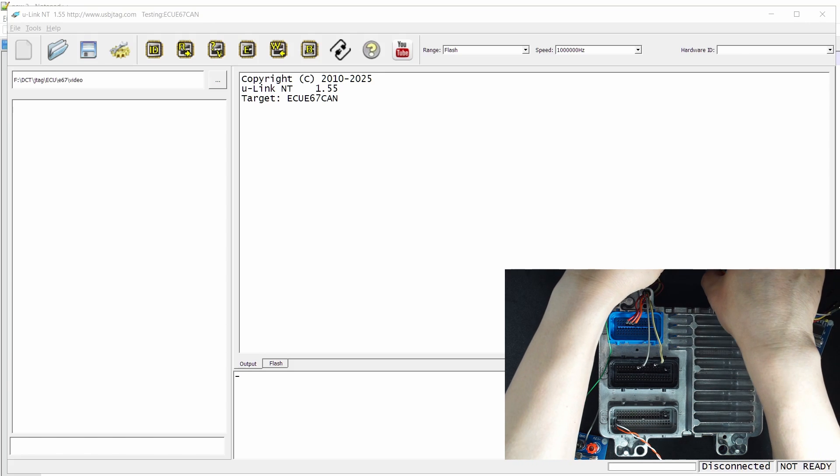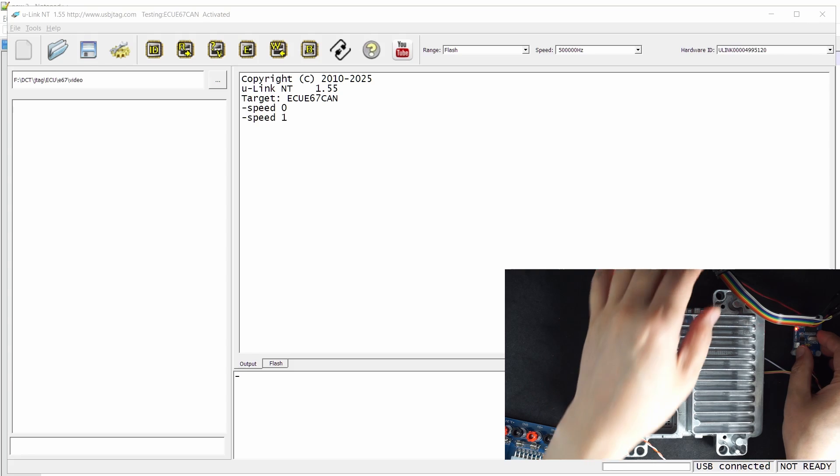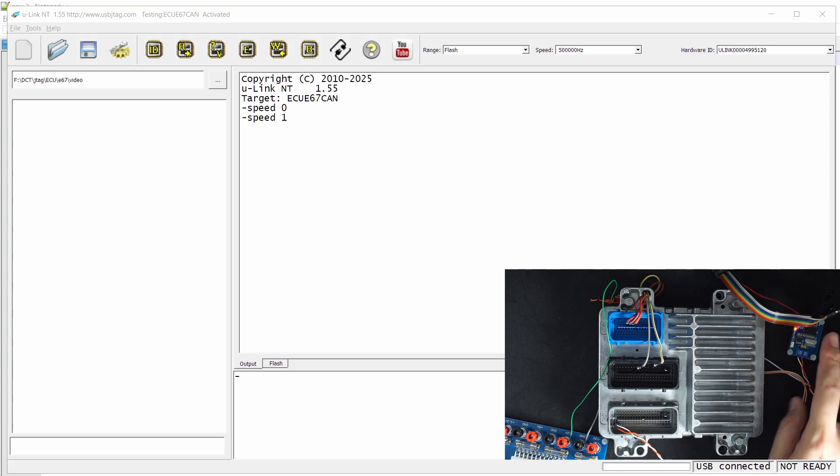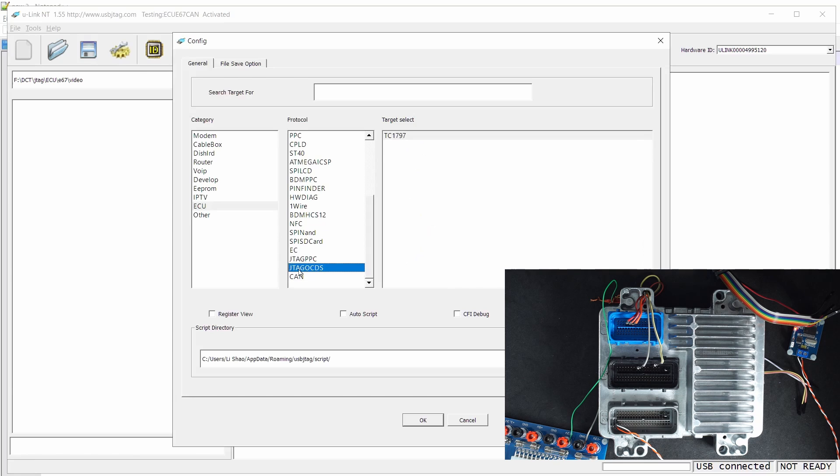Here we plug it in and then we can turn on. Just make sure this is set to 5V — it should be okay. Then we power on the 12V to the ECU. In the software, this is version 1.55 and for the target you can select the Canvas. You will see this is the E67 Canvas option.